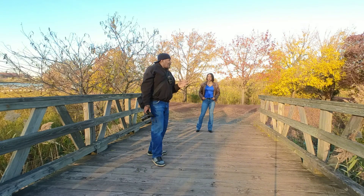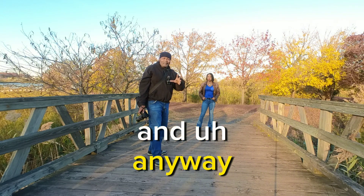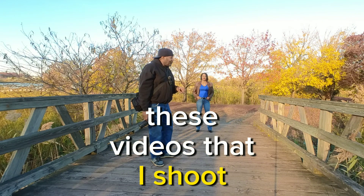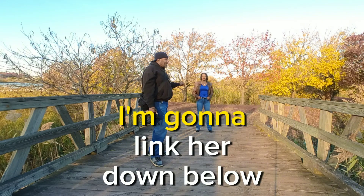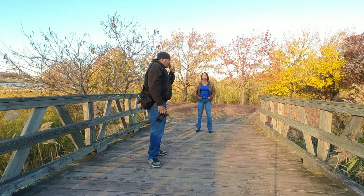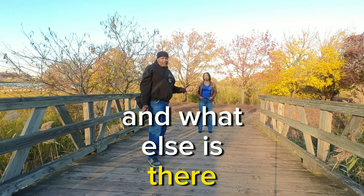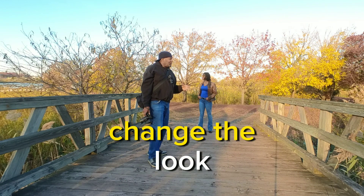I'm going to link the pictures below. If you guys get anything out of these videos, like, comment, subscribe, ring that bell. I'm going to link her down below — she's got two pages, go over to her pages and like, comment, subscribe. It's just real simple: you want to change the look, move the model.